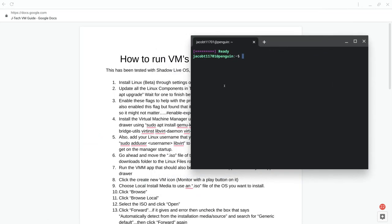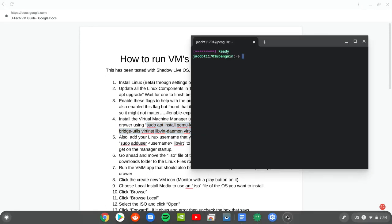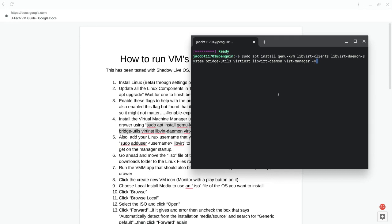Next we're going to use the command for installing the Virtual Machine Manager. This is the program you'll use to install all ISO files and to actually start and run your virtual machine. This command was found on Chrome Unboxed — a lot of my information came from there, plus some Reddit pages and other web pages for issues I ran into. I'm packaging it all together for you; it'll be in the description so you can copy and paste it. Paste it in the terminal and hit Enter.